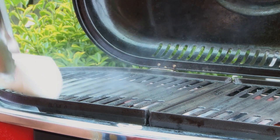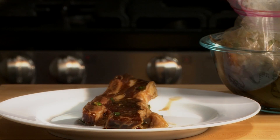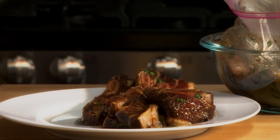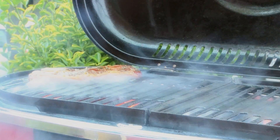Preheat the grill for medium-high heat and lightly oil the grate. Remove the ribs from the bag and shake off excess marinade. You can discard the marinade, or do what several All Recipes members recommended and cook it until reduced to a sauce consistency. Grill the ribs on the preheated grill until they are no longer bloody near the bone, but still pink, 5 to 7 minutes per side.